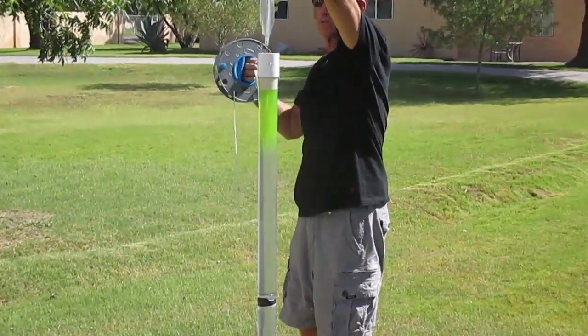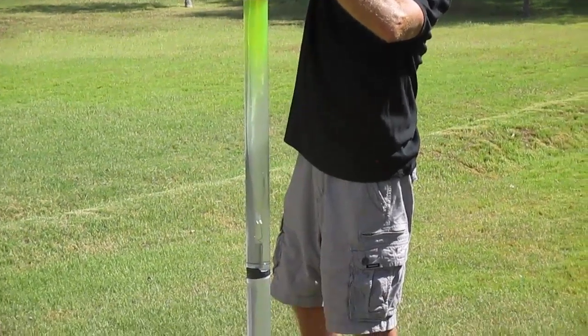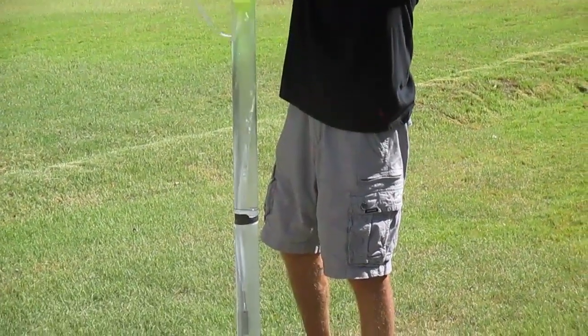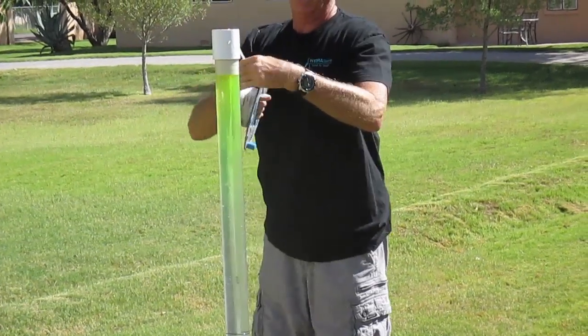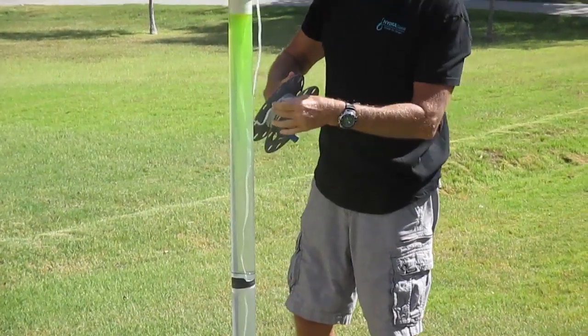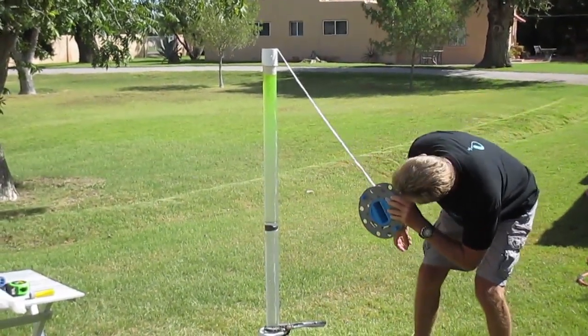The speed bag was deployed through the dye and produced about 8 inches of drag-down and mixing. If this happened to be a well with a 30-foot water column and a 10-foot screen, the amount of drag-down after the speed bag is entered and passed through the stagnant casing water is going to be minimal.